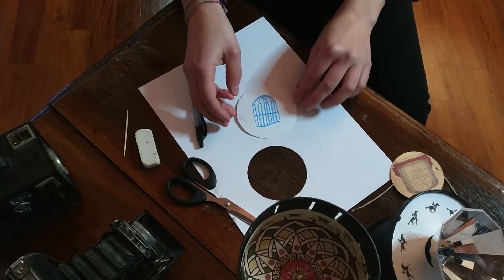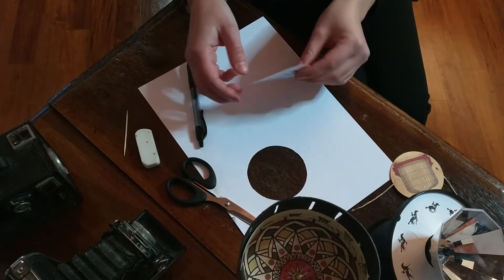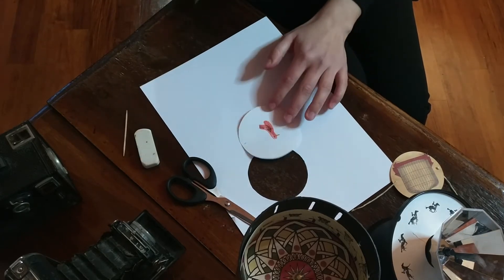Adesso arriva la parte più delicata: dobbiamo disegnare i due soggetti che poi verranno sovrapposti quando gireremo il taumatropio. Se volete andare sul sicuro, potete disegnare la gabbietta e l'uccellino. Più il disegno è semplice, migliore sarà il risultato finale. Occorre fare attenzione a come orientare i disegni. Non voglio svelarvi tutto perché questa è la parte divertente del lavoro. Non preoccupatevi se non verrà al primo colpo: succede sempre anche a me. Io ho scelto di disegnare la gabbietta e l'uccellino.